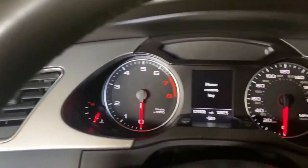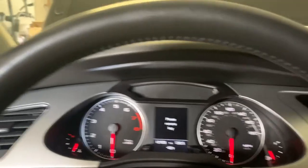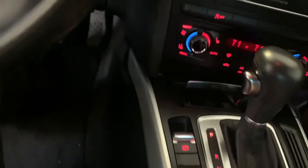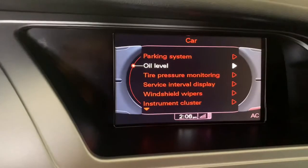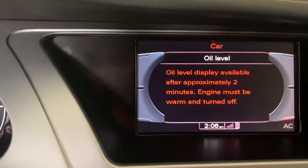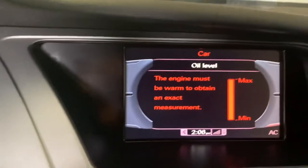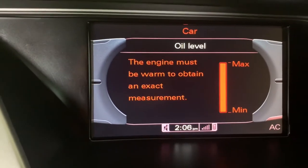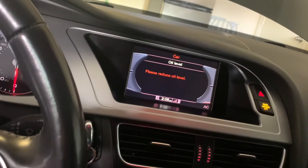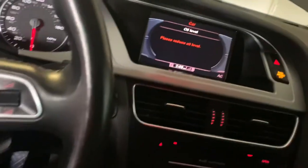All right, final step for the oil change. Turn the ignition on — make sure you let the car run for at least two minutes to get the oil warmed up. Then go to where it says 'car' on the display, go to oil level, and just wait a few seconds. That should read the level of the oil. As you can see, it's basically full all the way to the max — oil's good. Four and a half quarts of oil did it, and that's exactly what you need for this car.